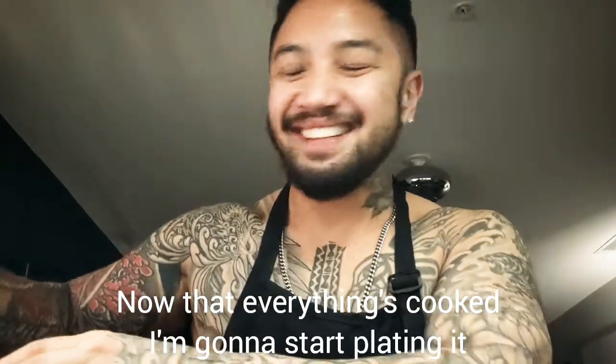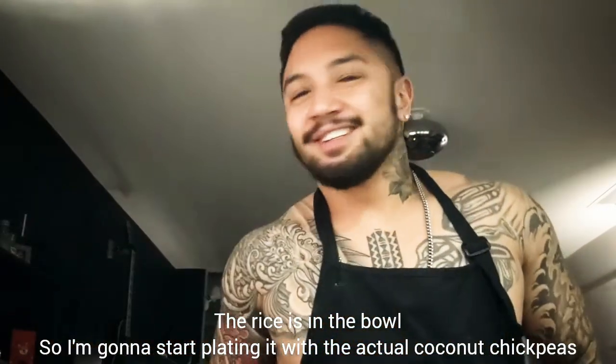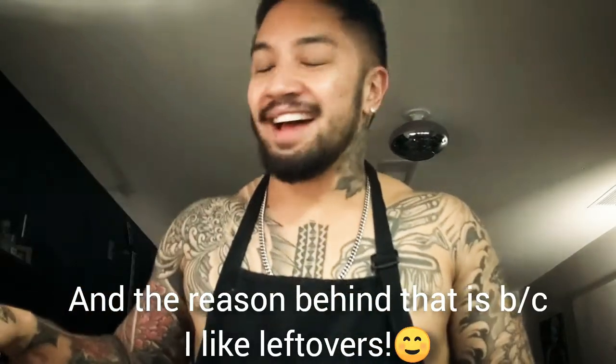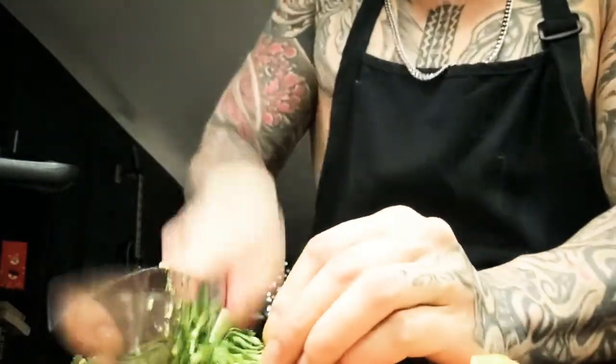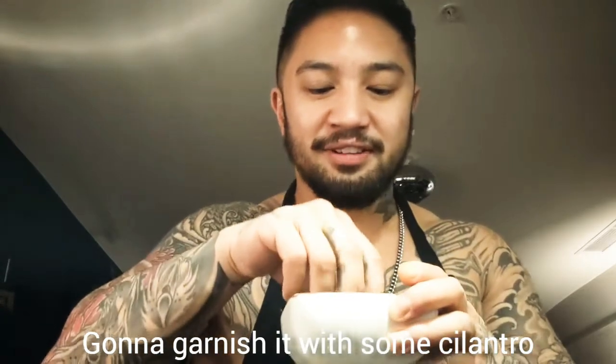Now that everything is cooked I'm gonna start plating it. I'll start with the coconut rice in the bowl, then I'm gonna plate it with the actual coconut chickpea. Like I said earlier I doubled up on the recipe because I like leftovers — we're gonna eat some tomorrow. Put some on top of the rice, then just gonna chop up some cilantro for a garnish and add that on top.